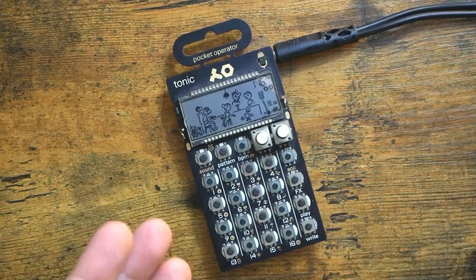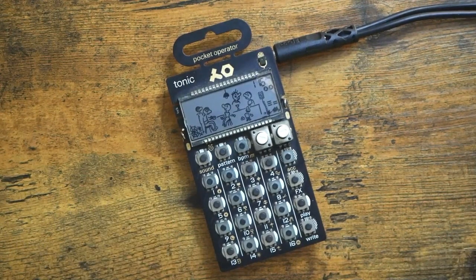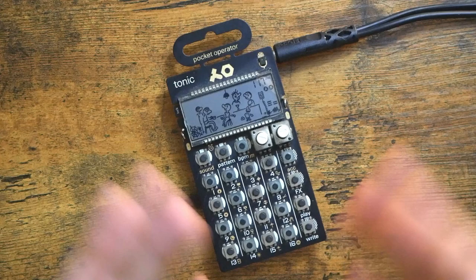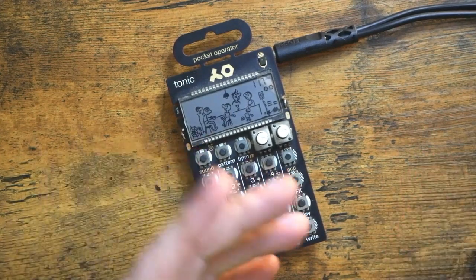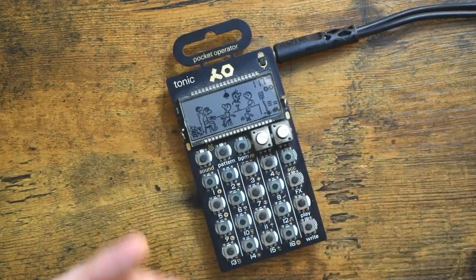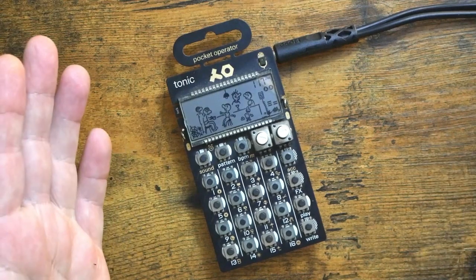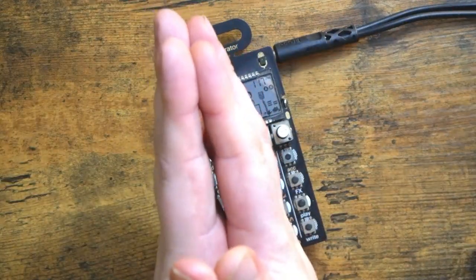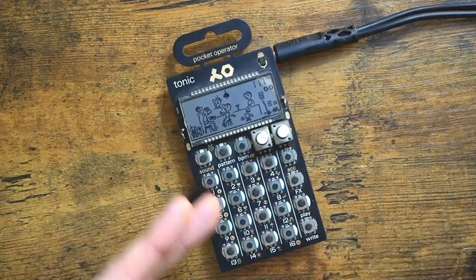Today we're talking about Pocket Operator Pattern Organization for Drums. Hey, how's it going everybody? Welcome to Free Beat, where I post new music-related content every single day. So if that sounds good to you, hit that subscribe button, ring that notification bell. Today's patron shout-out goes to Lorenzo Tano. Thank you so very much for the support. Let's get started.